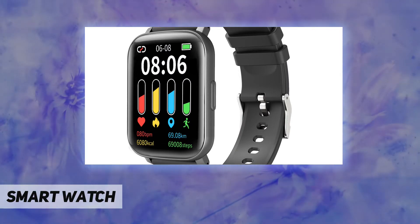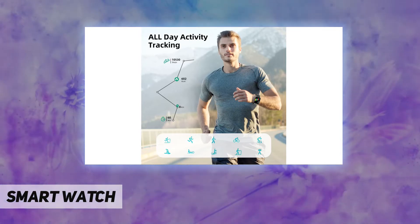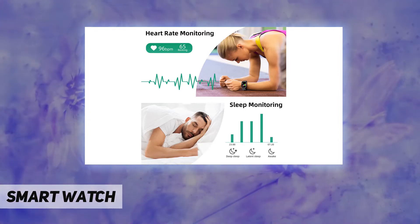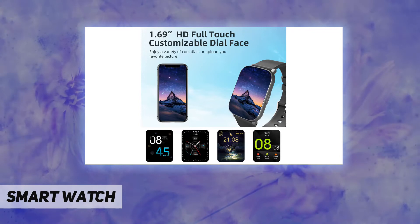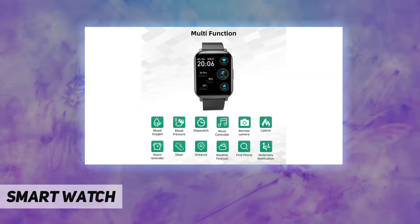It features an accurate activity tracker with GPS connected to your phone, keeping a record of your all-day steps, calories, heart rate, distance, and workout routes to keep you informed of your real-time fitness status and help you build a healthier lifestyle.